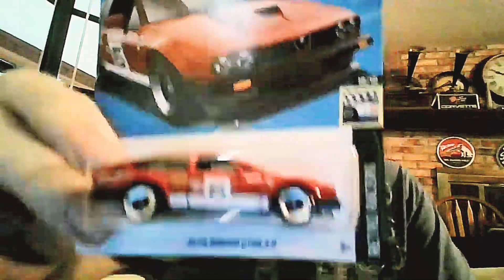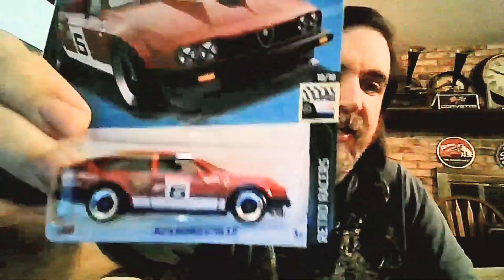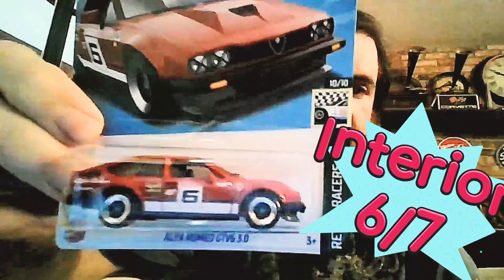Interior: it's really hard to see with the lighting, but it has headrests and details on the seats — really cool looking interior. I like this interior a lot. I'm going to give it a six out of seven.